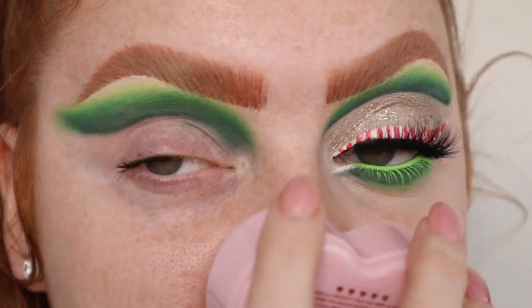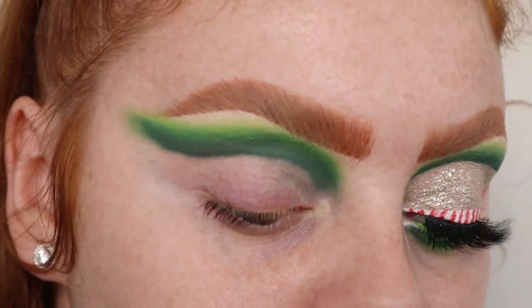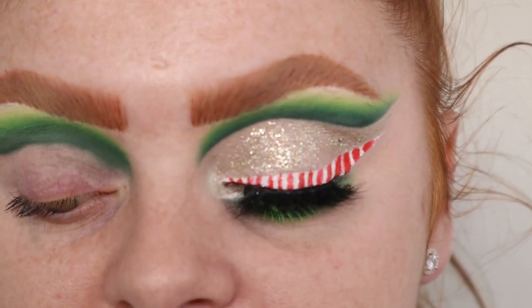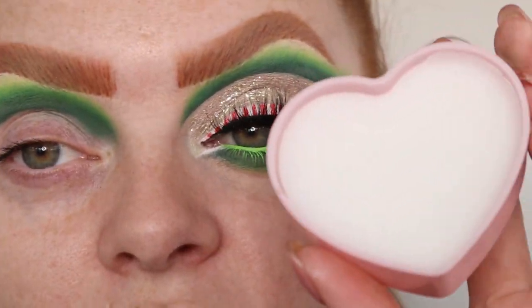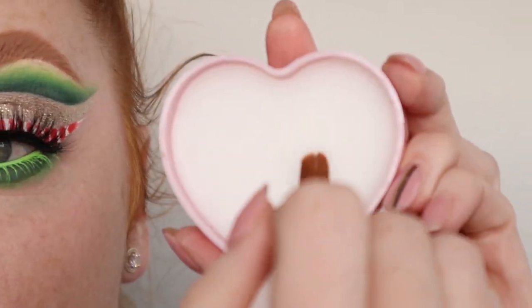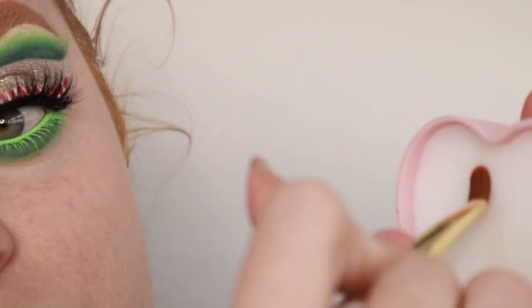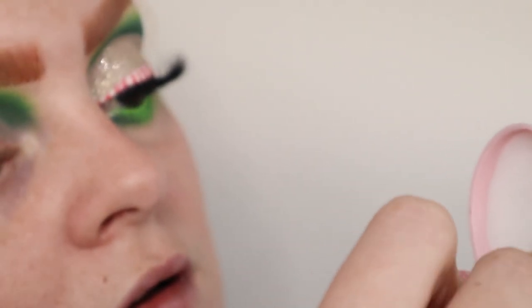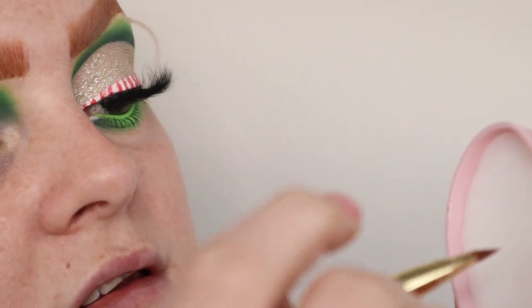It literally smells like shea butter and coconut — very very nice. I'm going to use exactly the same brush that I used for the Vaseline, wiped it off. You get a really decent amount in there — it's full to the brim almost. I'm just going to get some off. It feels like nothing's coming off my brush but it is — if that makes any sense.